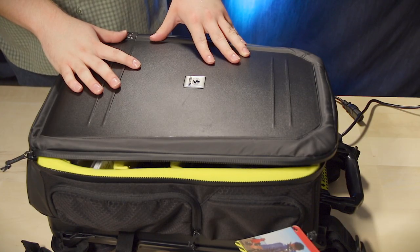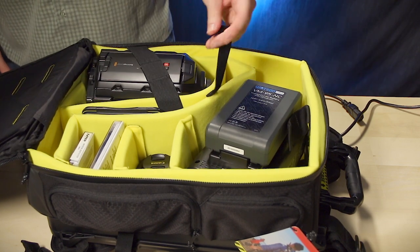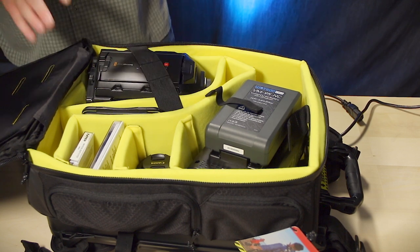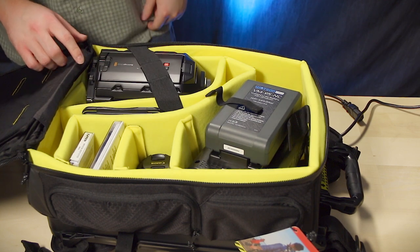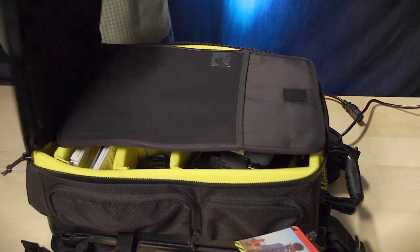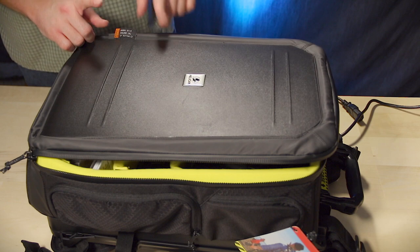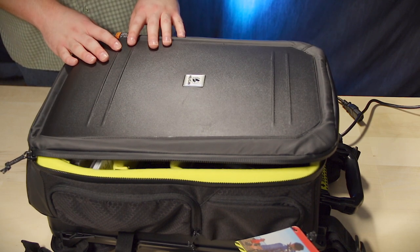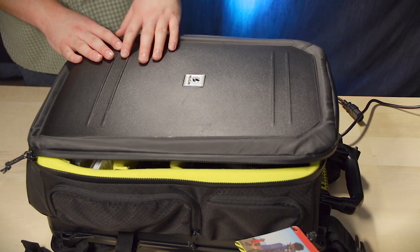I walked around with it a little bit. Everything's fine — nothing looks like it moved. Everything looks good, so I think this is a good solution. I'm actually gonna be traveling to the Twin Cities soon with this, and I'll get a more full test in for sure. I think it's a pretty good buy. Feel free to let me know what you think, and get your own and try it out for yourself if you've got some film gear to lug around. I think this will work better for DSLRs than my ginormous Ursa Mini, so it's a good solution for me. Let me know what you think, and thanks for watching, guys. I'll see you in the not-too-distant future.